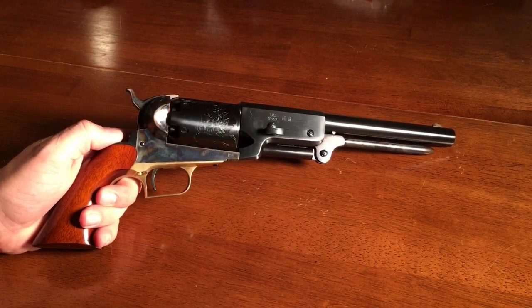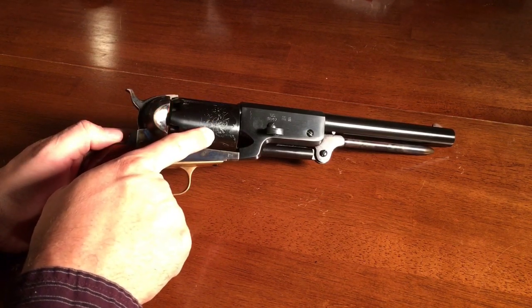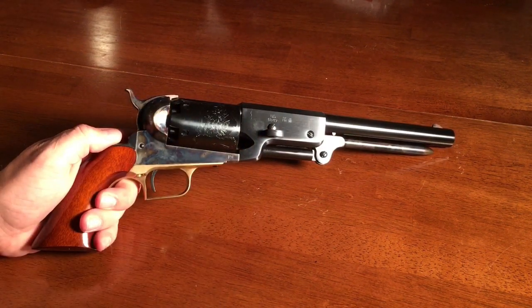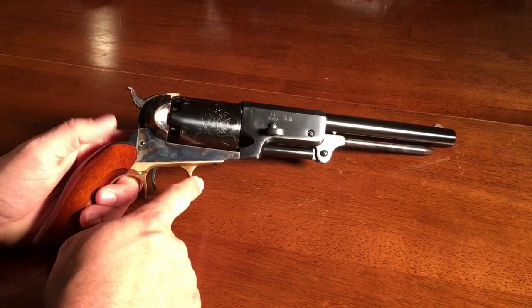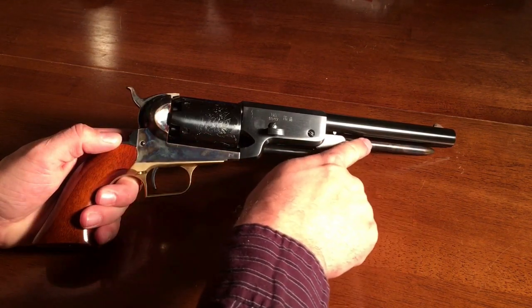This is the Uberti reproduction of the Colt Walker, and it's beautifully made. It has an engraving of the Battle of Walker Creek on the cylinder, and also the engraving U.S. 1847 in the steel. It has great blued finish on the barrel, the cylinder, and even the back strap, a brass trigger guard, and fantastic color case hardened steel for the frame and the loading lever.